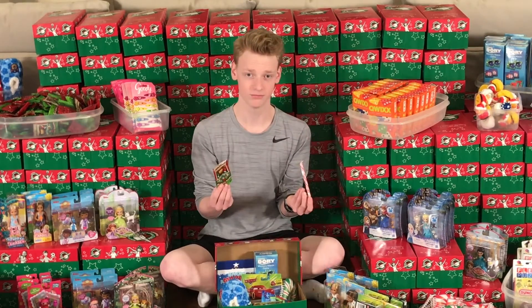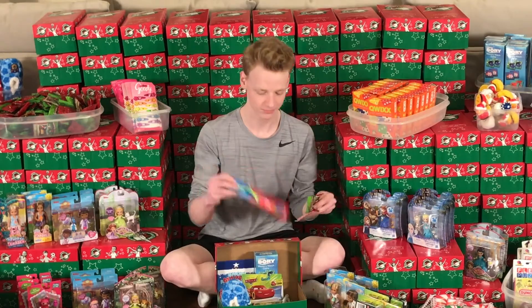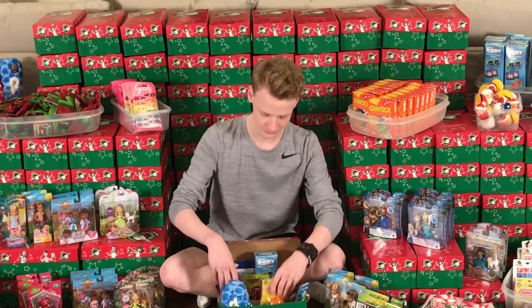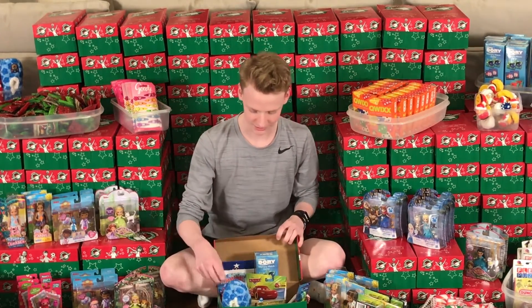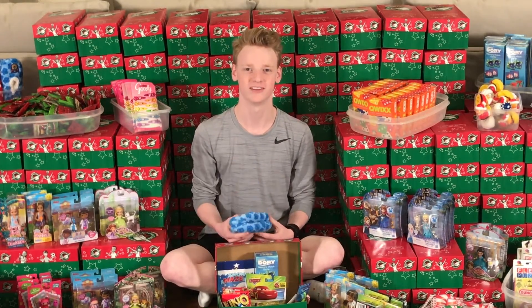A candy cane and some fruit snacks. And like Payton said, a toothbrush is very important. I have also included an awesome yo-yo, an Uno game because who doesn't love Uno, and some Paw Patrol slippers for his awesome feet. Back to you, Payton.